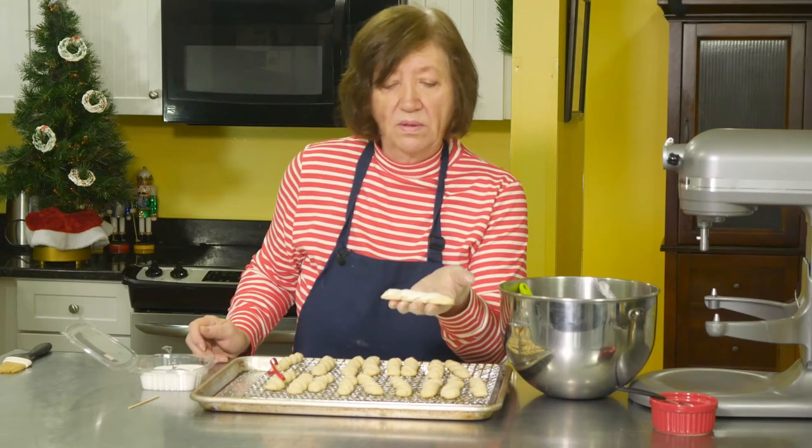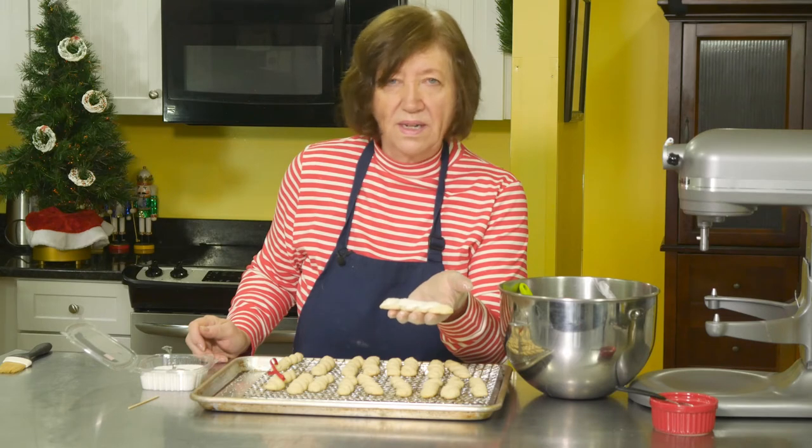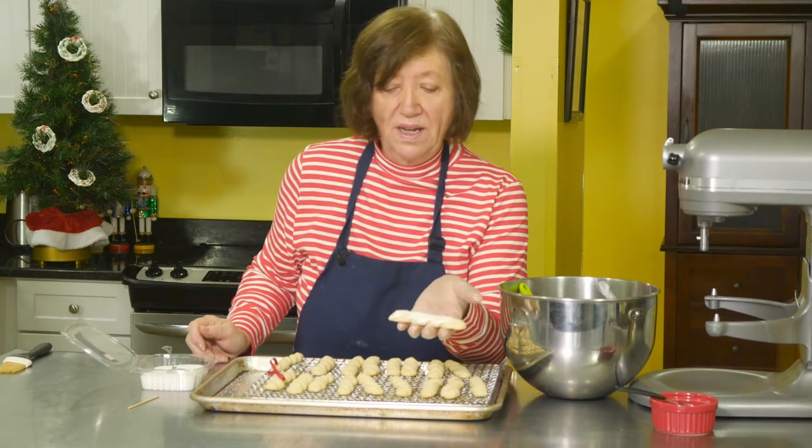These freeze beautifully in a well-sealed container for up to three months. Try the white chocolate icicles!